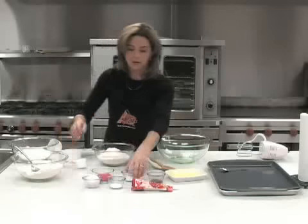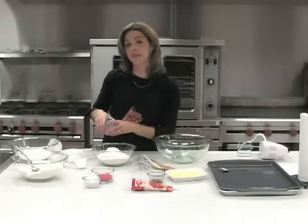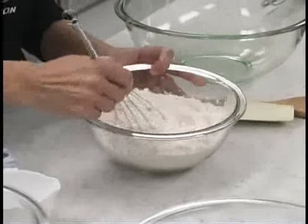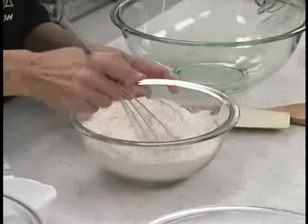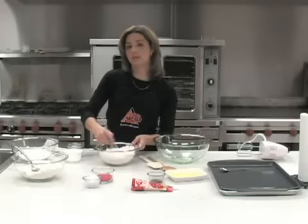Then we're going to add in our soda and our baking powder. A lot of recipes will ask you to sift that so that you get it blended more evenly. One of the ways you can do it as well is pour it in and then take a whisk and kind of whisk that around. It's also going to make your mixture have a little bit more air, a little bit more light. But you do want to make sure it's mixed in good.